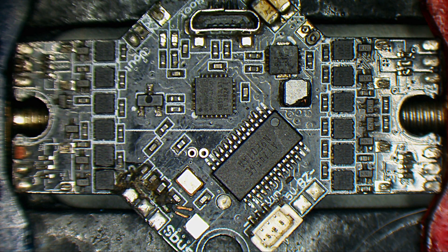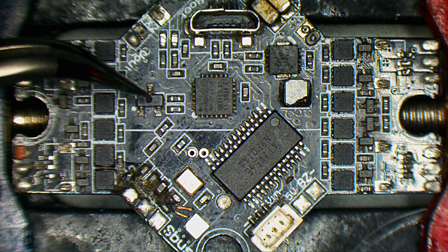Today I have on my bench an all-in-one board for PMAX Tiny Hawk, if I'm not mistaken. And this is not working — we have some parts heating up, if I'm not mistaken, this one.